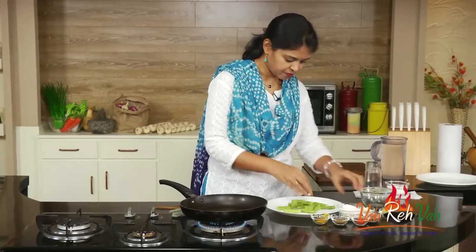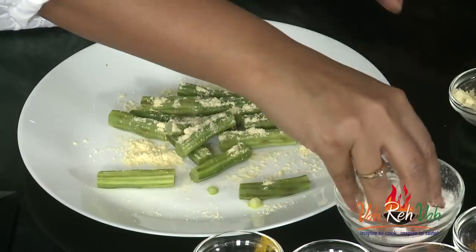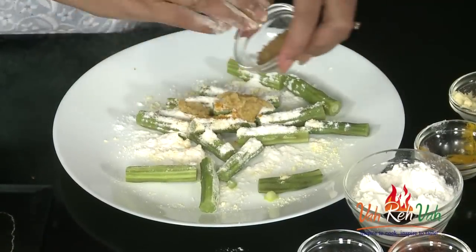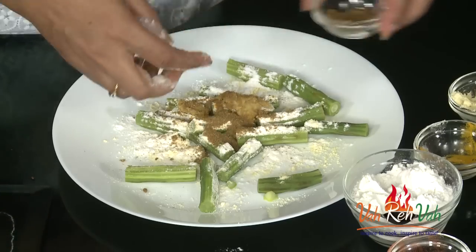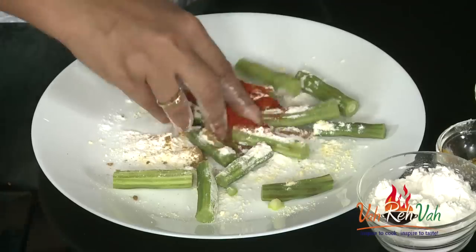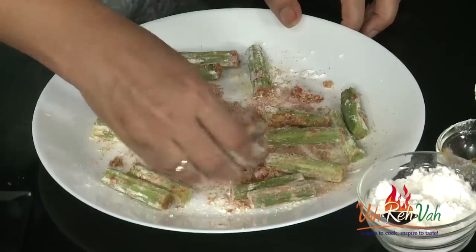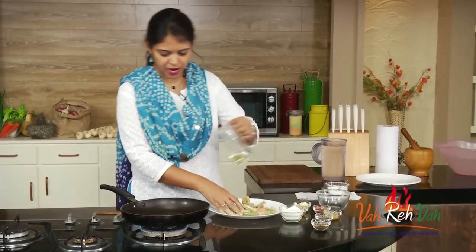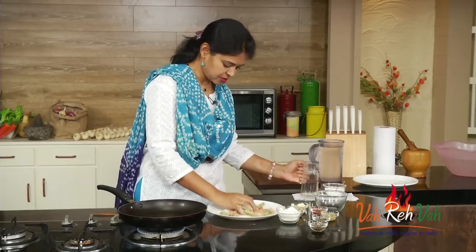In this we are going to add some cornmeal flour and rice flour, some turmeric, ginger-garlic paste, coriander powder, some cumin powder — whichever spices you want you can just add. And a little bit extra chili powder. Mix this nicely so that it will coat to your drumsticks. The pan is hot; we are going to add some oil, not too much, just a little bit.